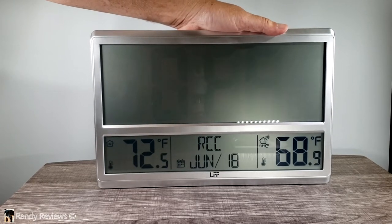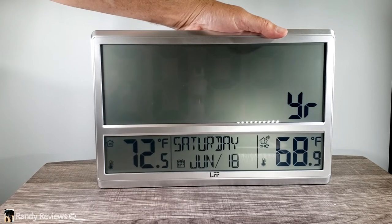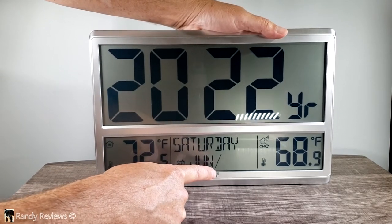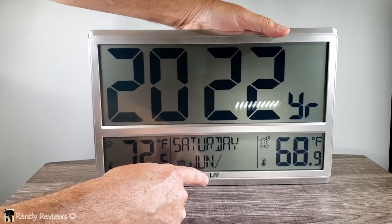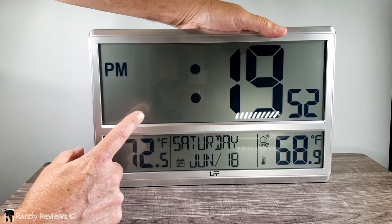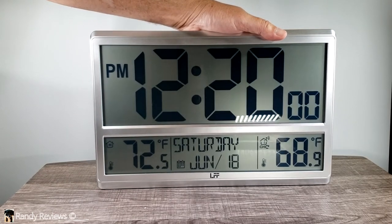You hit the set button and it goes to the next setting, which is the year. You can use the arrow buttons up and down to change the year — it's 2022. Next it goes to the month, then the day of the month. The next setting is whether you want a 12-hour or 24-hour clock. You can cycle through to change from p.m. to a.m., then it goes to the minutes, and you're done.